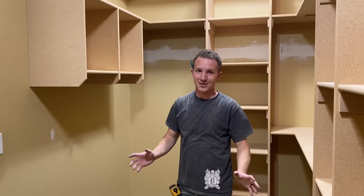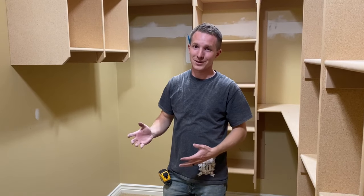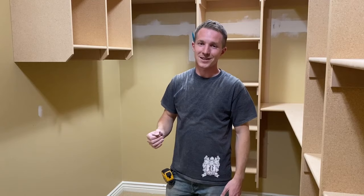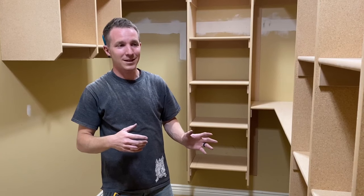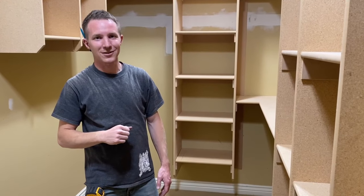Super happy with how this closet turned out. There were no crazy things that happened — it all went smooth. Not every job goes smooth, so when you get the win, you just have to take it. Thanks so much for watching. If you have any questions, feel free to put them in the comments below. If you want to see more videos like this, make sure you subscribe. We've got a bunch of other videos on do-it-yourself stuff, so make sure you get a chance to look at those. Thanks.